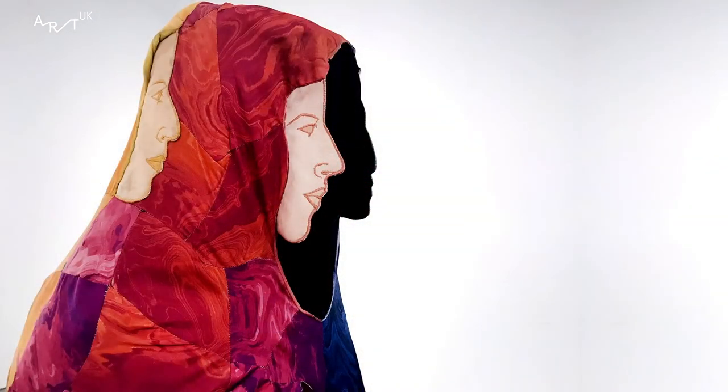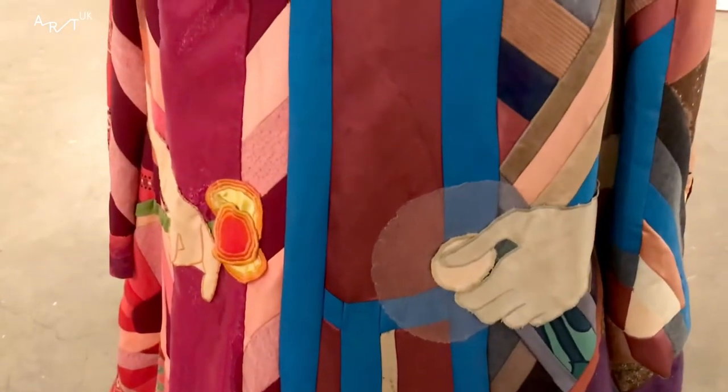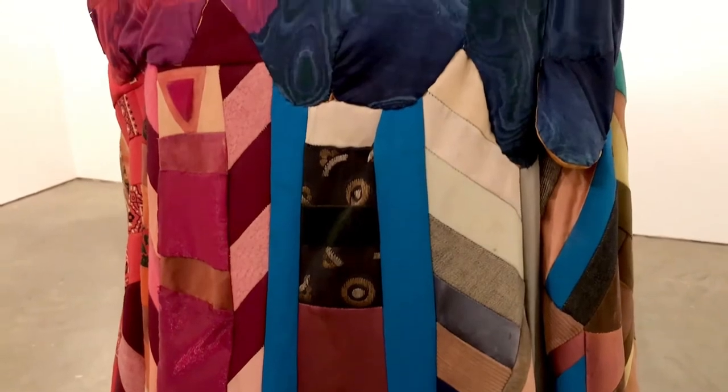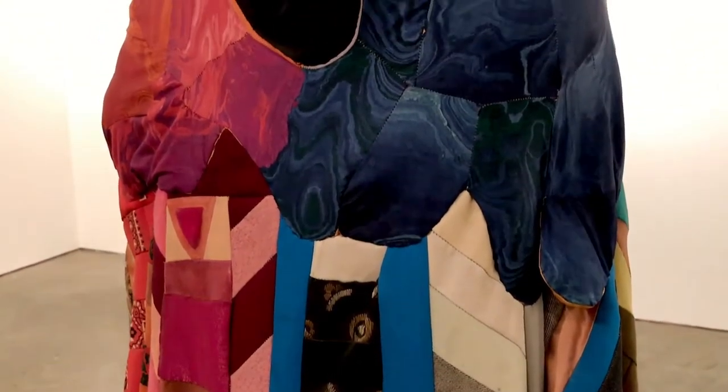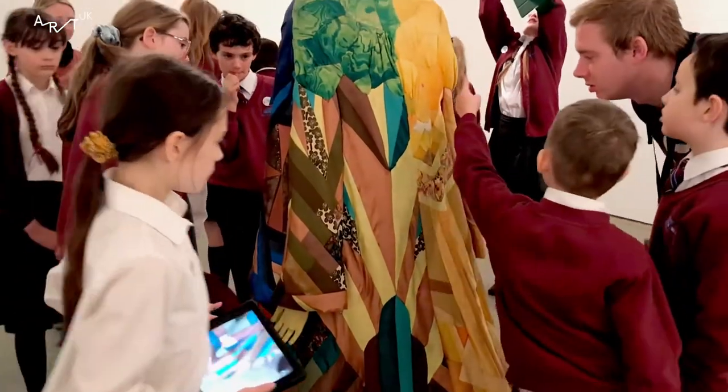Calendula's Cloak is called Calendula's Cloak because Jan Howarth's mum's favourite flower was a calendula. Jan seems like a person who cares about her family a lot, because in her artwork she incorporates her mum's ideas and thoughts.